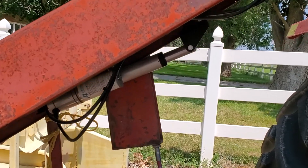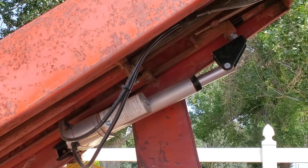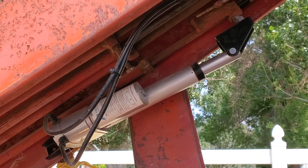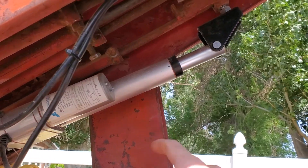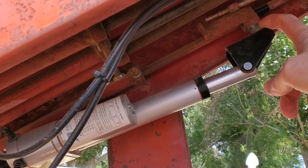Right here is the linear actuator. I got it from Amazon — it's about $160, it has 4 inches of motion, and here it's in about the center position. I've got it connected to the frame on the bell wagon using an existing bolt, and here I connected it to the existing connector for the cable system.